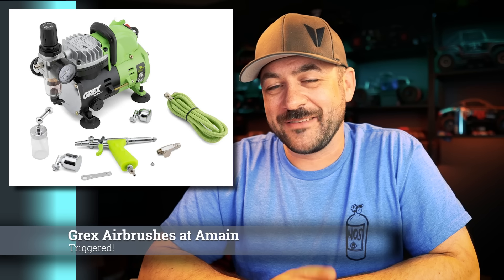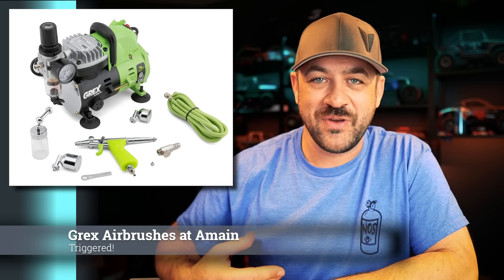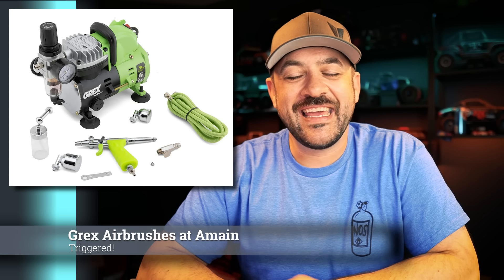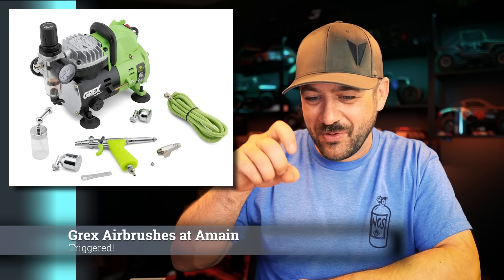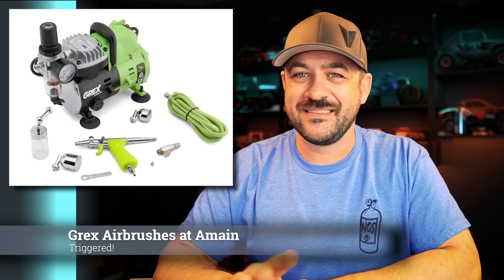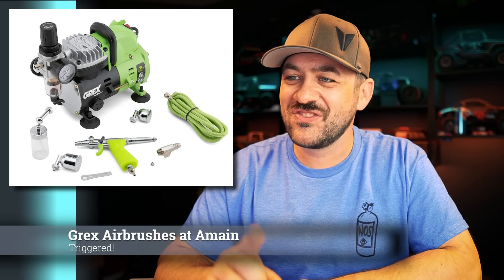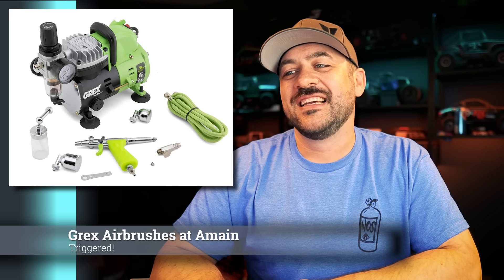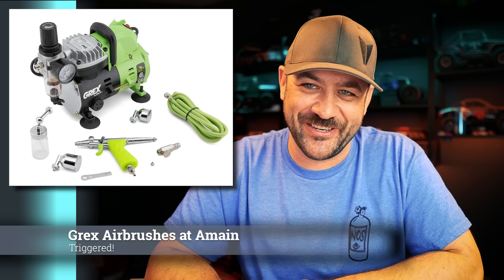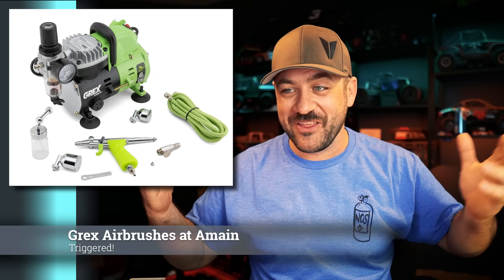There's this Grex airbrush system — this isn't new, A-Main just added it to their site and I go through whatever they added new each week. It's just the coolest little airbrush system. It comes with a compressor and all the hoses, and the airbrush itself uses a trigger style rather than that push-and-pull thing — single action versus double action. I don't know why I've wanted this thing so bad for so long, and then A-Main puts it up there and I feel like I just need to order it. Maybe some of you feel the same way.